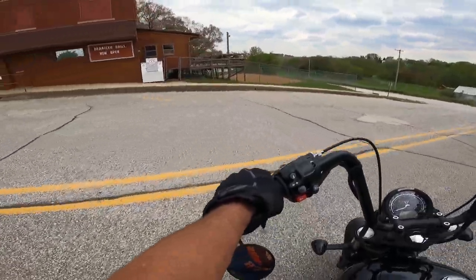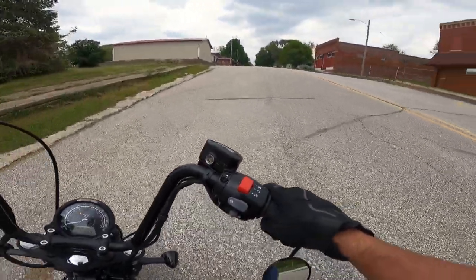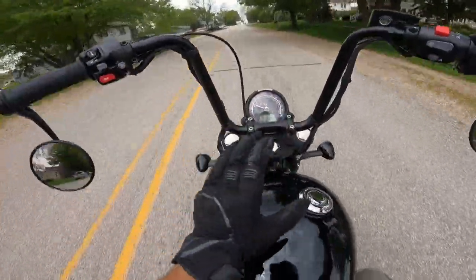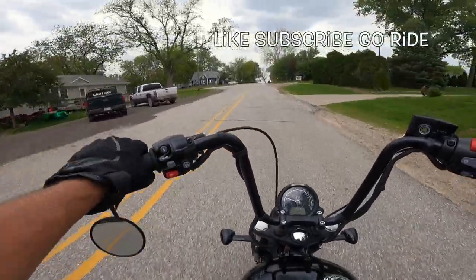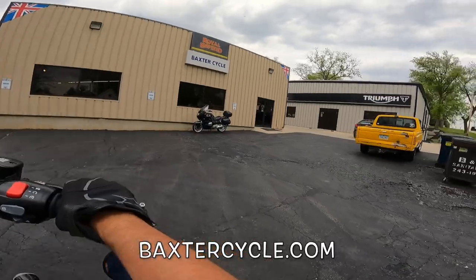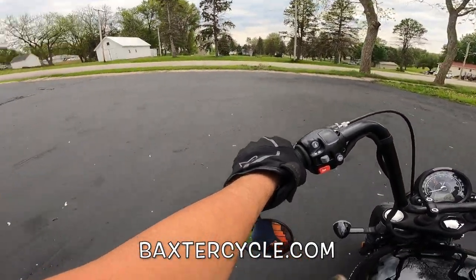She's a big bike — you can tell that — but she does very well. Just excellent. That is the Derailed Grille if you get to Marty, I'd give those guys a try. So much torque — if you get a chance to ride one of these, get yourself down to Baxter Cycle and ride one. It's just a phenomenal machine. If you are a fan of the big cruiser, this is the bike you want to ride and check out.